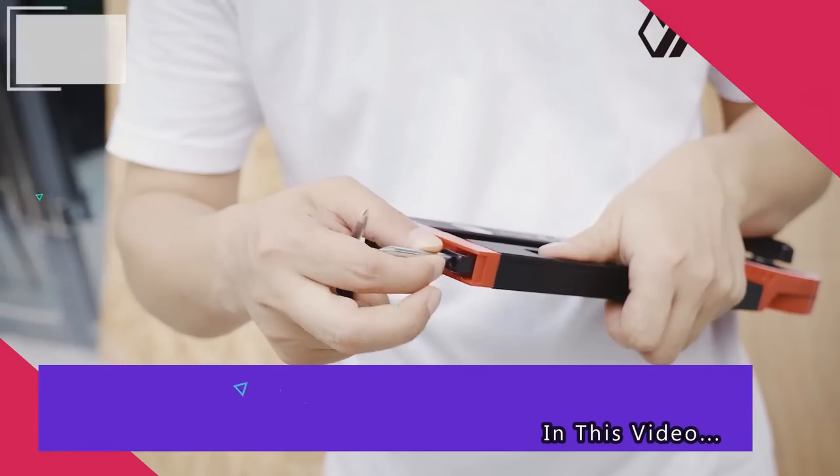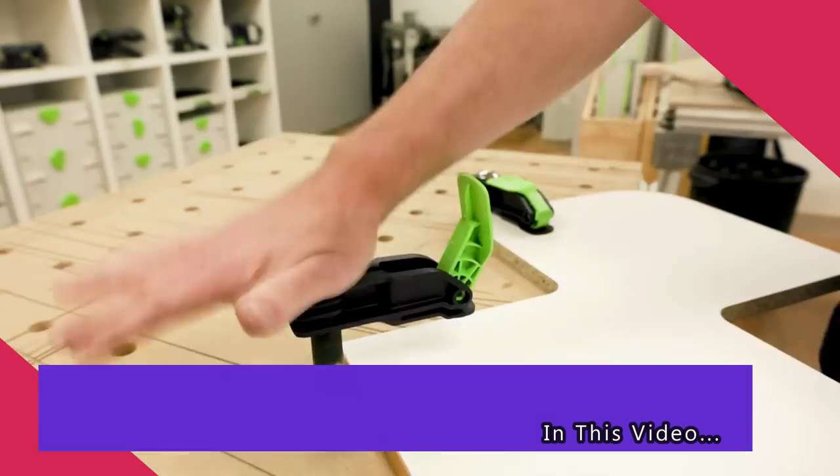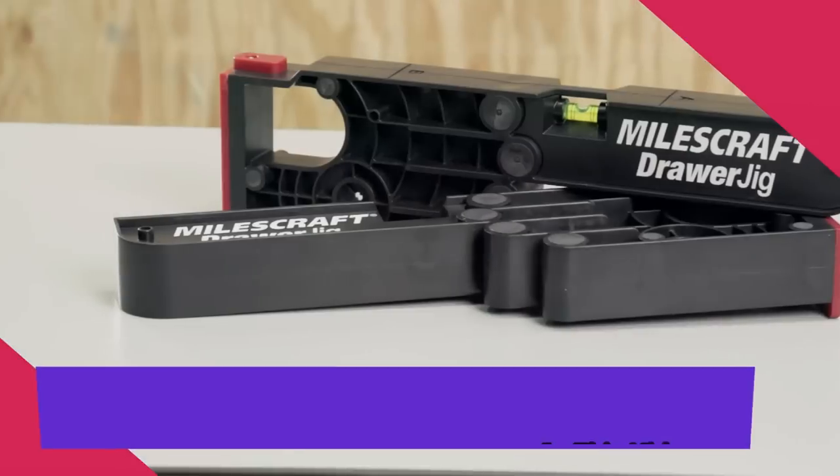Today we're going to take a look at some of the world's most amazing woodworking tools. Without any further ado, let's get right into it.